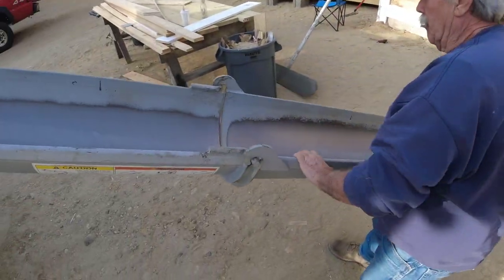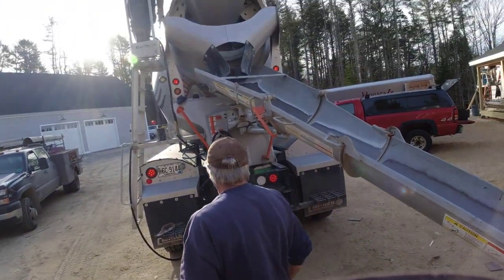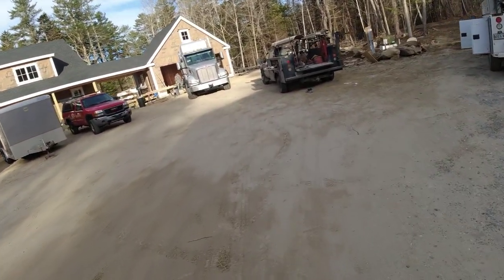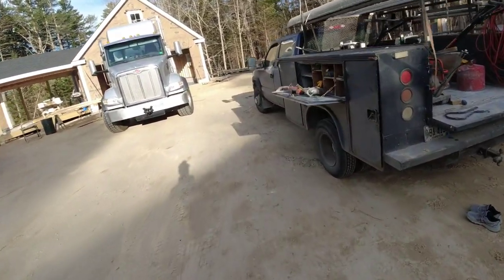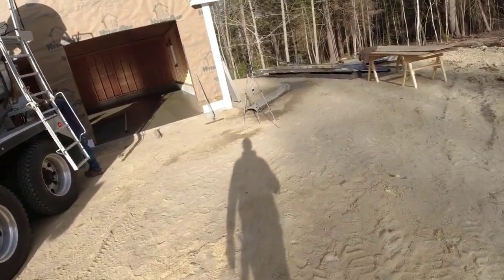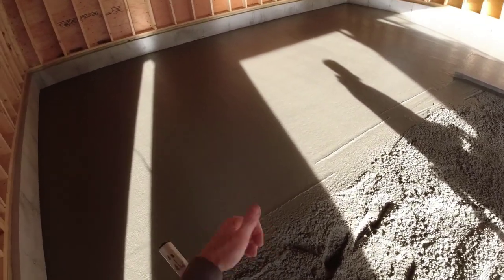Brian went a little further than we thought he would go. Well, that's alright — we're not going to run out today. Let's get this second truck done and get out of here. This was quite a bit longer wait between the two trucks than we like — we like to have them right back to back. I don't know what happened here, but we've got to get her done. First truck is already getting stiff, no bleed water — that's what we like.